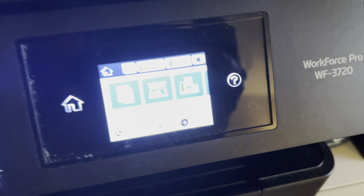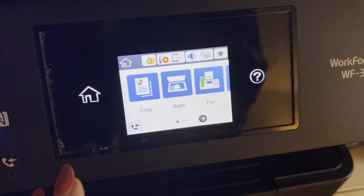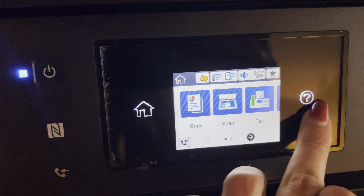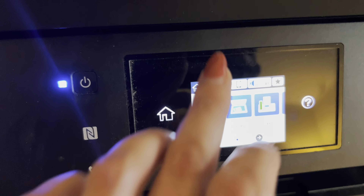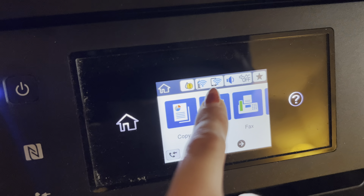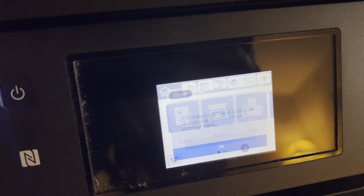The user interface right here is really easy to navigate. It's a touch screen so you can just slide through, see what you need to do — replace your ink, scan, fax, copy, whatever you need. And you can also see right up here that it is currently connected to our local Wi-Fi.